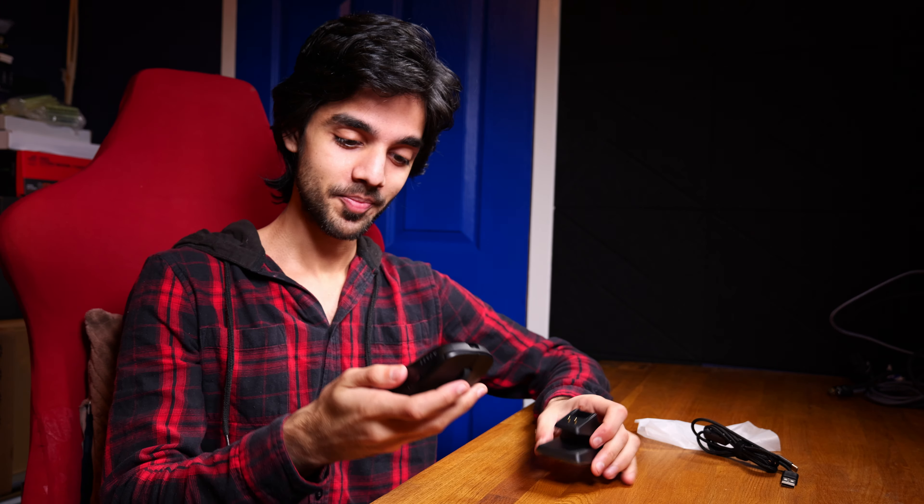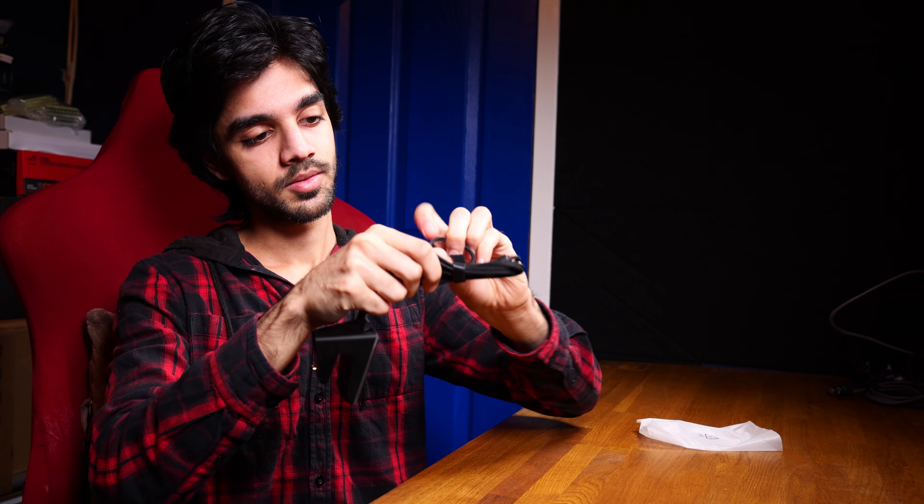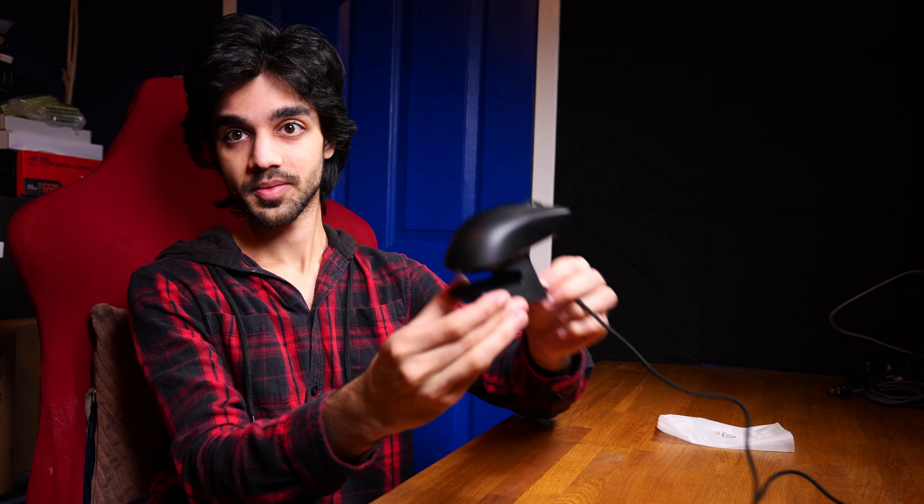This is a wireless mouse and the thing I hate about wireless mice is you've got to keep plugging it in to charge. This does have a USB port at the front so you can plug a cable in to charge it and use it in wired mode, but it comes with a really cool dock. You plug the USB cable into the dock, pull out the receiver, plug that into the back of the dock — and the cable is long and braided. Whenever you want to charge the mouse, just place it on top like this and it will begin to charge.